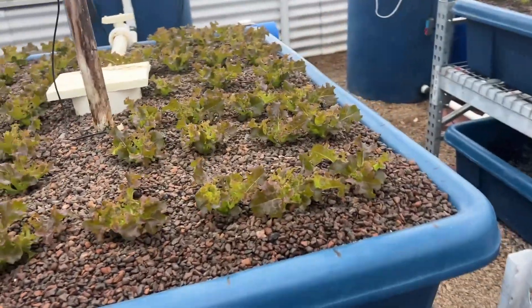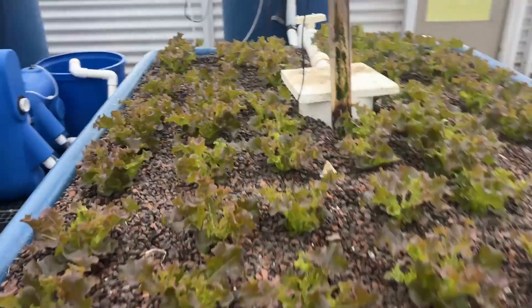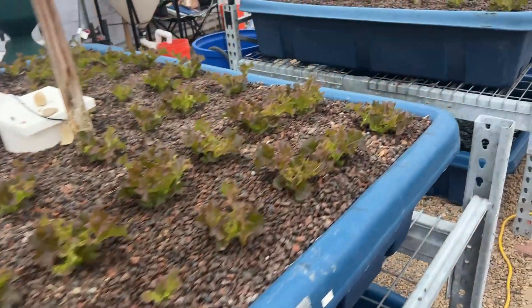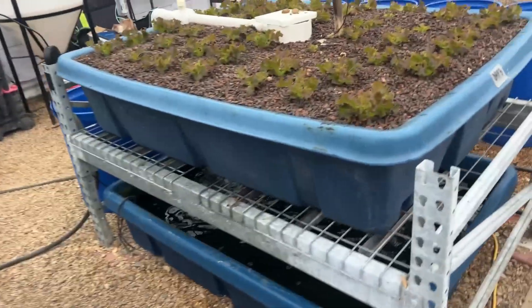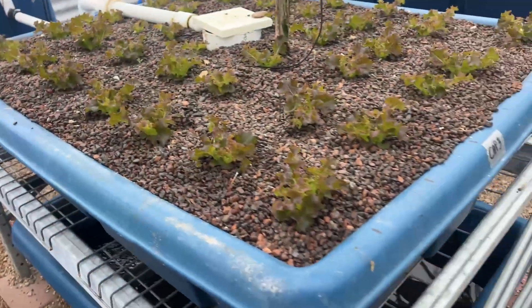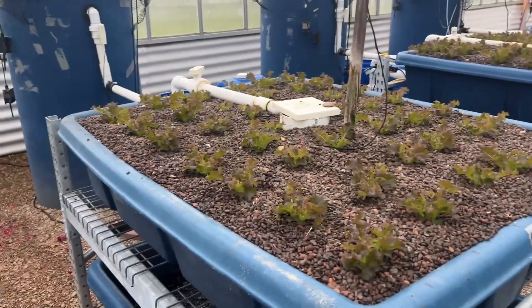I read a lot of comments on Facebook by aquaponics hobbyists and they're complaining about this issue and that issue — is it possible my nitrate is high? Nitrate is never a problem for me. Temperature, pH, EC, turbidity — all those can be a problem. How much you feed the fish is a problem. High nitrate level doesn't seem to bother the plants. All right, enjoy.